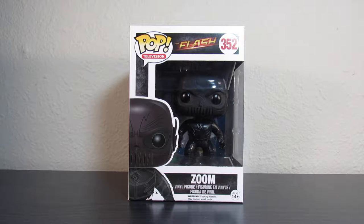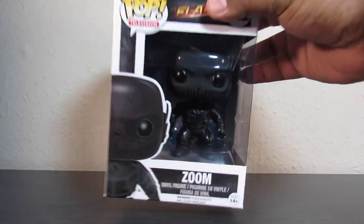What's up guys, this is a quick review of the Funko Pop television series from the Flash TV show, and we are going to look at Zoom himself.